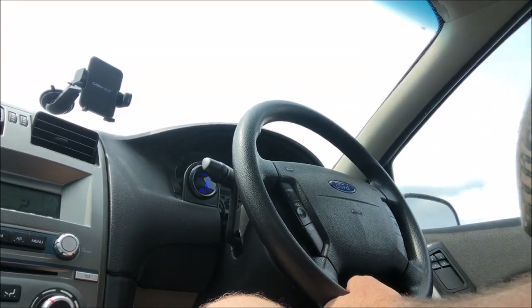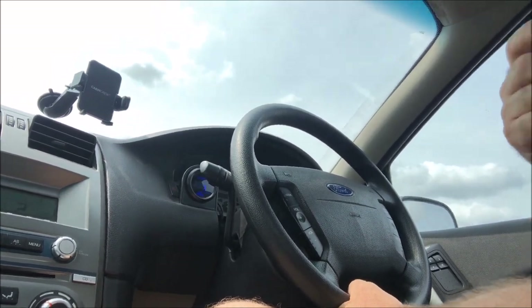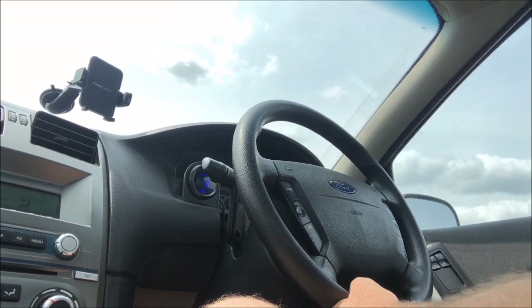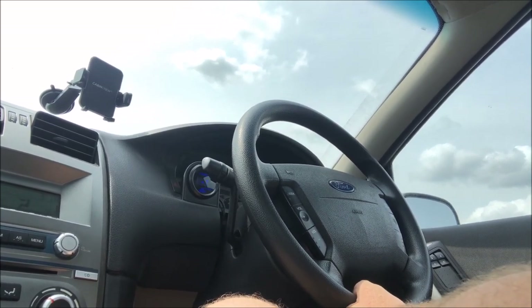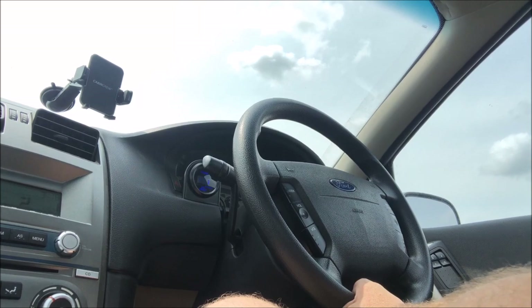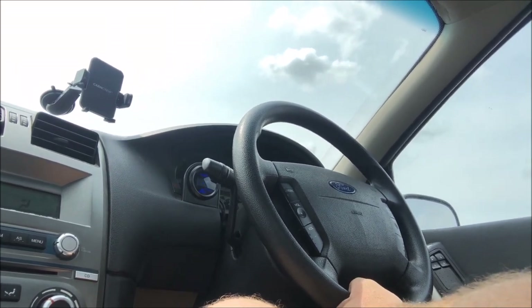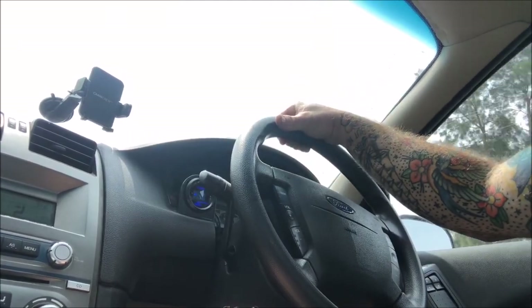He's basically tuned it so I can drive it as normal. He's happy for me to tow with it — he said it's a really good tune for towing, it's got a lot of mid-range. He said when you're pulling at 6,000 RPM in your daily driver, the tune is great. He was stoked — he tunes a lot of high-performance stuff and this is the bottom end of what he does.